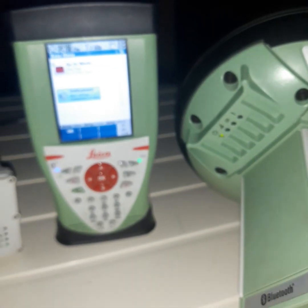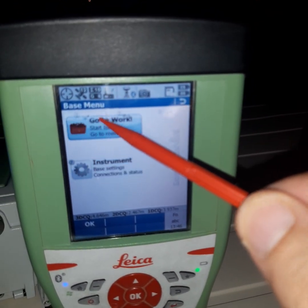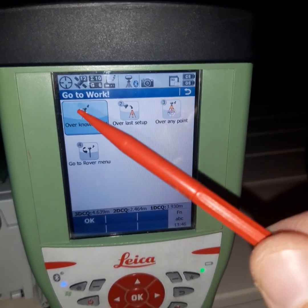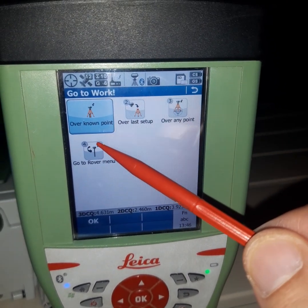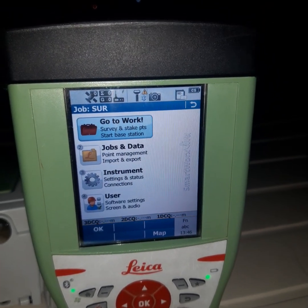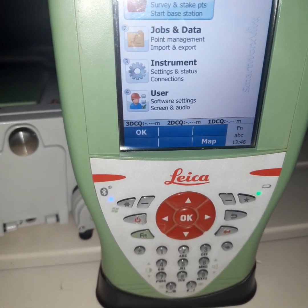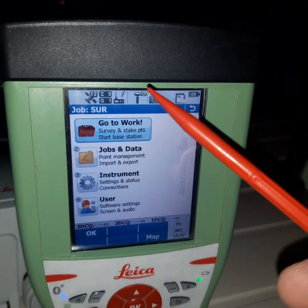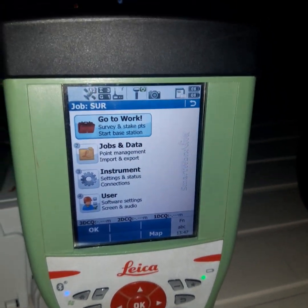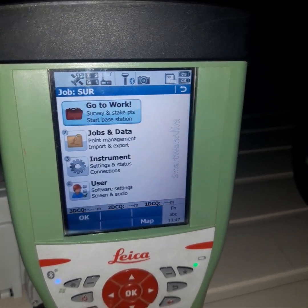Now we will configure the radio settings for the rover. Go to Work, then go to Base, then go to the Rover menu. You may see a 'Connection to GS sensor lost' message. Change to the rover — you can see the Bluetooth is working, shown in blue. Wait for it to connect to the GS sensor.